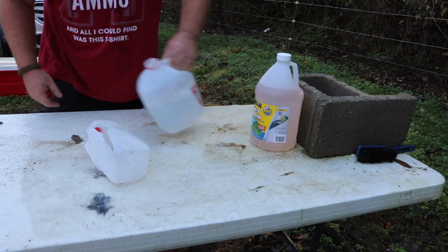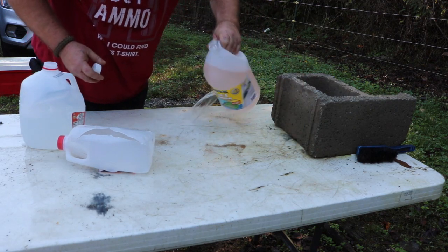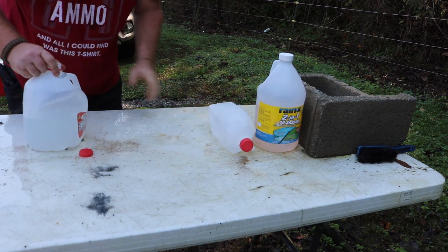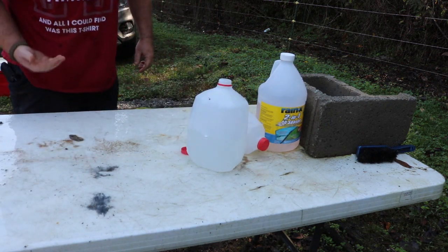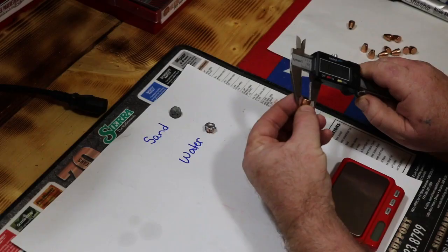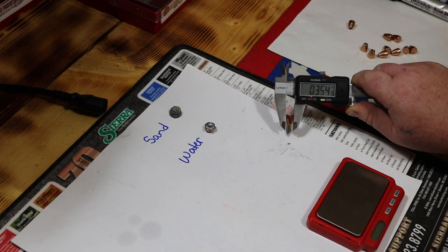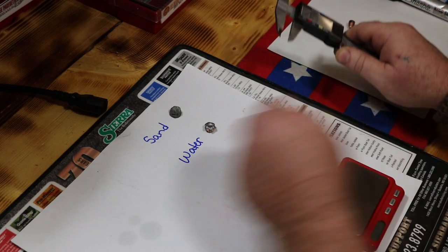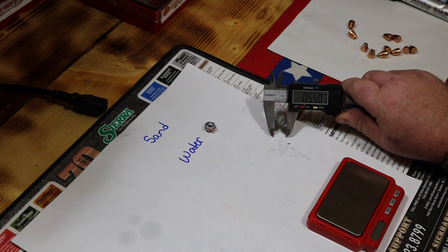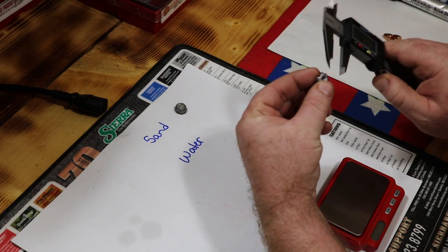We went through that one and we'll see if we caught it. Finishing up the measurements on the bench — these started life at .355 or .3545, close enough. In the sand we ended up getting 0.550, and in the water we ended up getting 0.484.